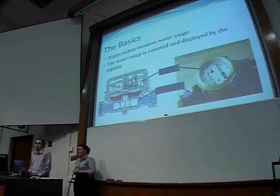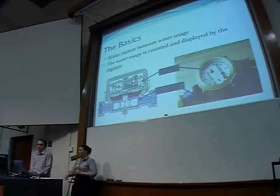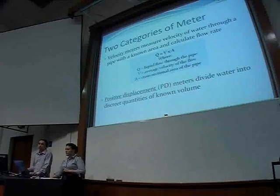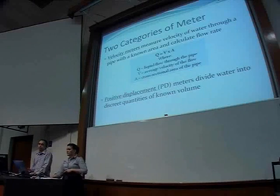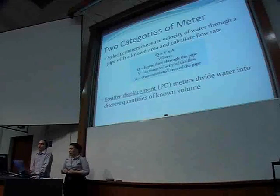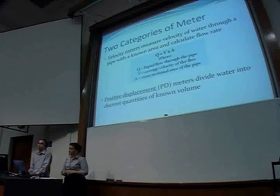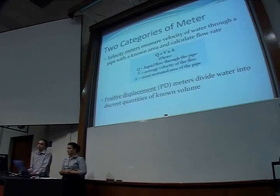Every water meter is made up of two parts: the register and the flow meter. The flow meter physically measures the water flow, and the register displays that measurement. There are two categories of meters: velocity meters and positive displacement meters. Velocity meters use a formula to calculate the flow rate, and positive displacement meters divide the water into discrete quantities and count them — sort of like filling up a lot of glasses of water and counting how many you have.